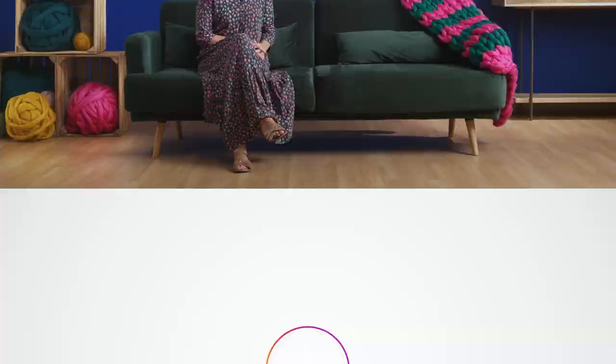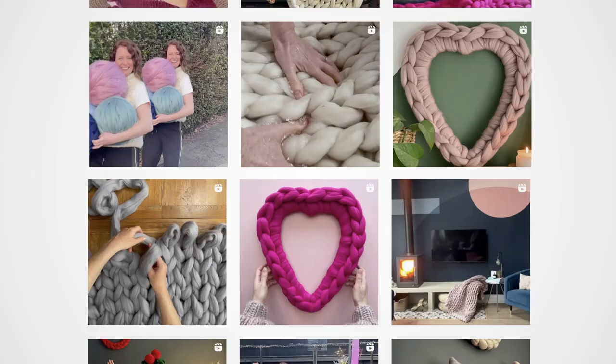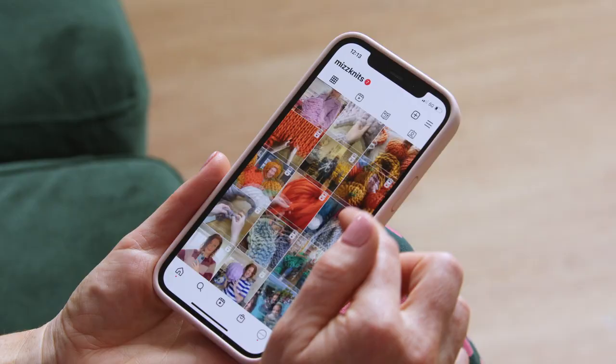Hi, I'm Miriam Evans and I make beautiful things with giant yarn. I'm known as Mizknits on social media, where I share my passion with my community and ship pieces all over the world.